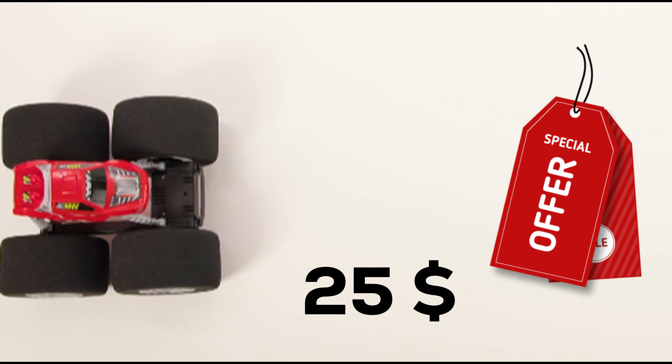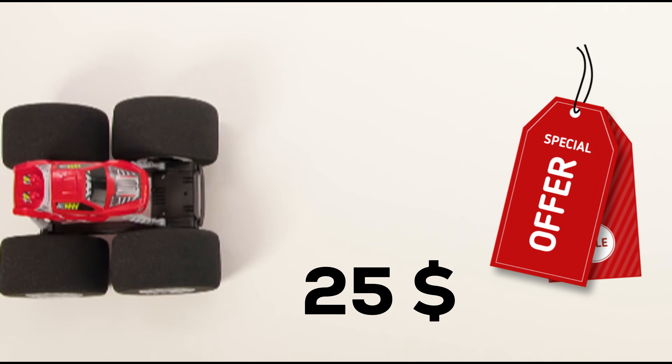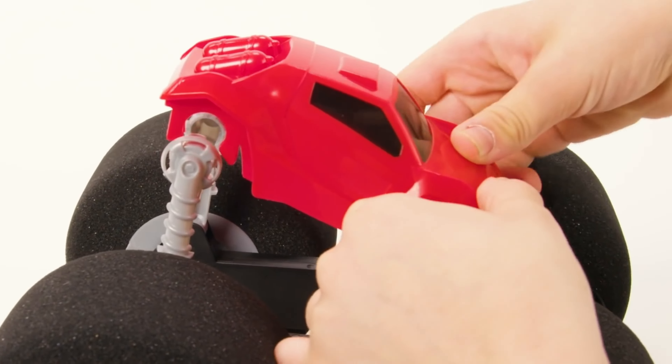The best part? This fantastic toy comes at a reasonable price of just $25. Get ready for some action-packed, scratch-free fun.